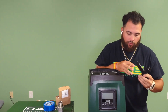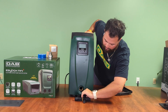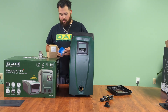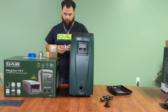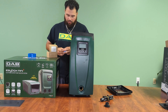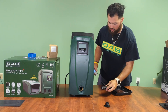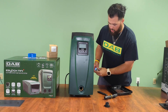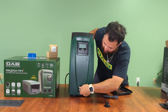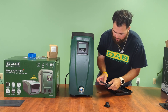We'll go ahead and remove the bung out of the regular box, take one of the unions, put some thread tape on it, and now we are good to go ahead and screw it into the actual side — just hand tighten it in a little bit — and then we'll go ahead and tighten this accordingly.